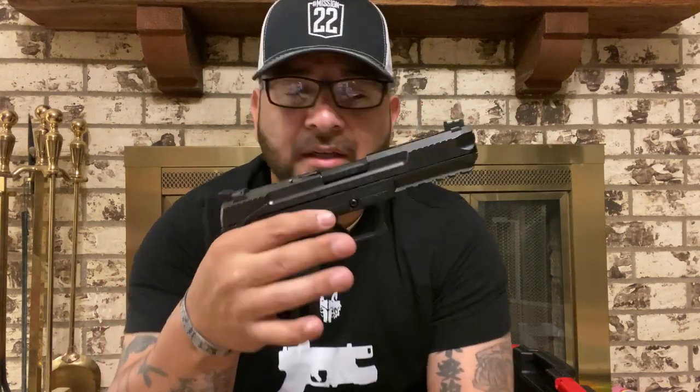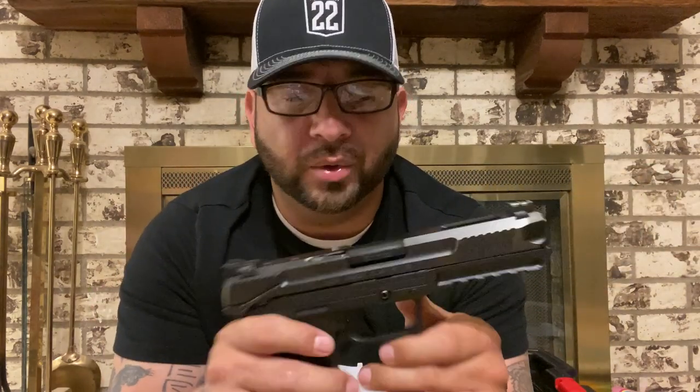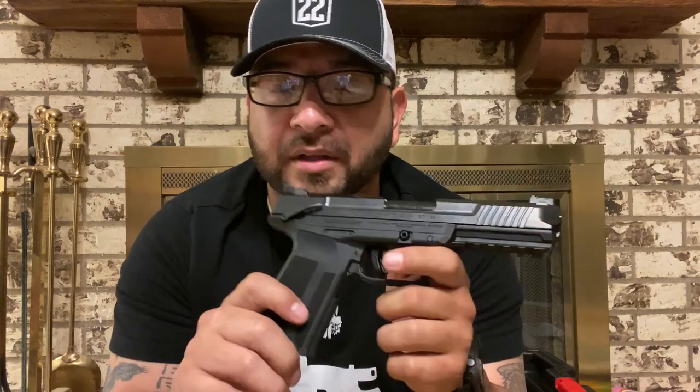When I first held this gun it was just amazing to me how light it was for a gun this big, and still have that full steel slide. I really expected this thing to be a lot heavier. Fully loaded, I want to say with a 20-round mag and the gun you're looking at about a pound and a half, which really is not that bad considering how big this thing is, how strong the ammunition is, and how much ammunition you actually have with it.